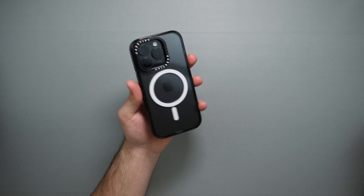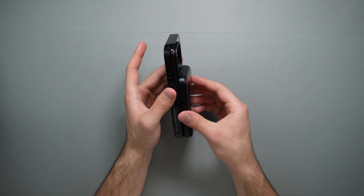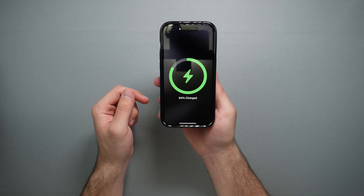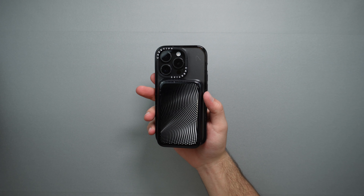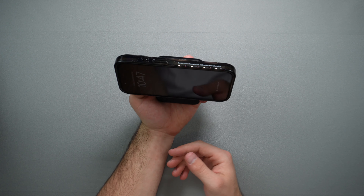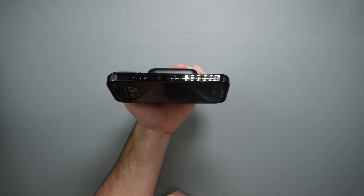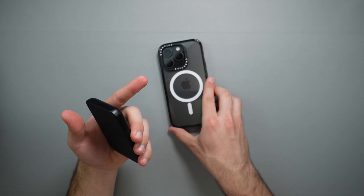Let's test the MagSafe functionality. I have a Casetify power bank here — plopping it on, the fit is nice and very sturdy, and it begins to charge. As you can see, our phone is being charged. Testing the strength of the magnets with a shake test — it works perfectly. Another feature with this kickstand is standby mode. If you start charging and place it in landscape orientation, it should enter standby mode — you can do that with the kickstand while charging your phone.